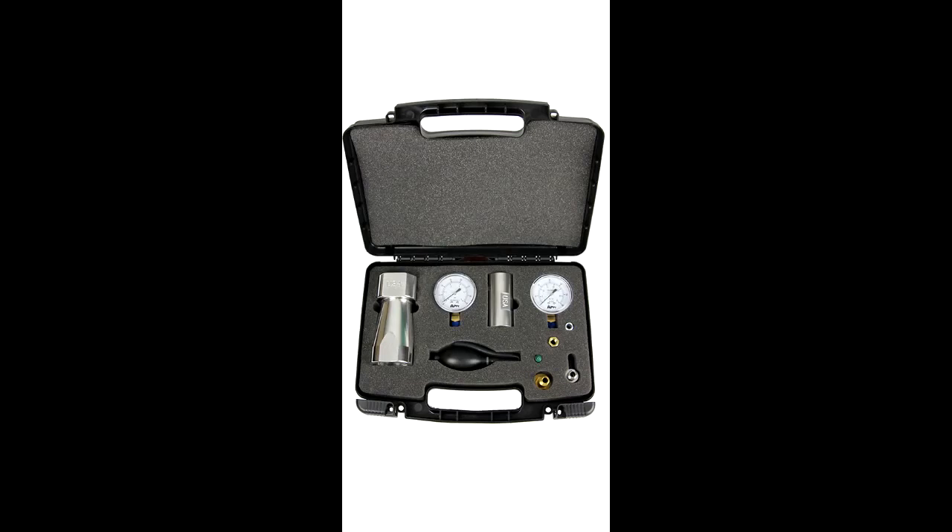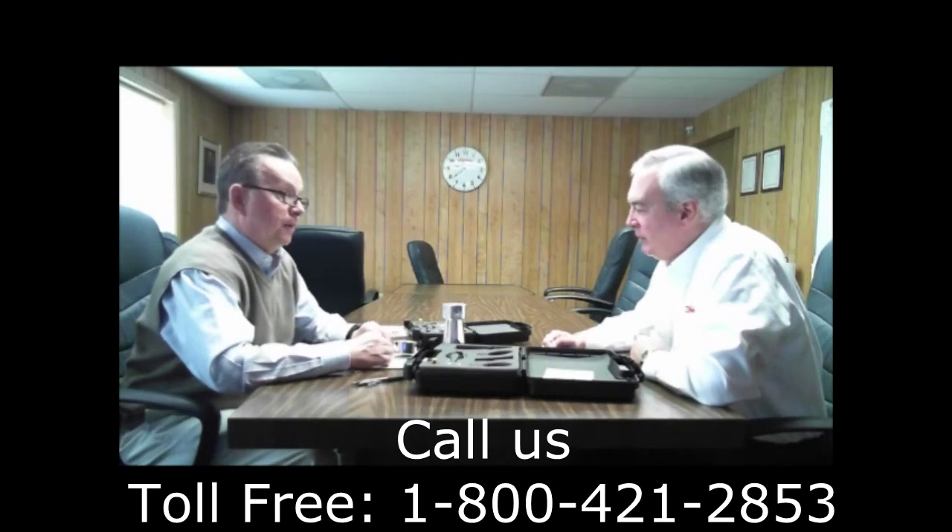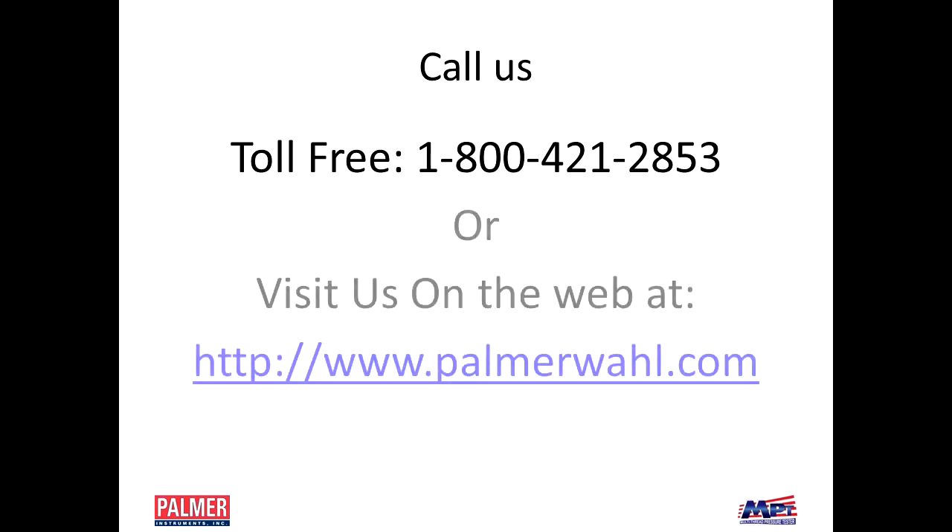This is the top of the line — one solution to all your leak testing needs. You can order one right now or go on our website. Well, I've got 10 trucks — what do you recommend? You'll need 10 kits, one for each truck. You're probably going to need the contractor kit — it's got both the large and small testers in one kit, so there's no thread size you'll run across that you can't handle. If you need smaller, we also have a mini tester with an eighth, a half, and three-quarters — it goes all the way down to an eighth of an inch for those real small jobs. You can call us at 800-421-2853 or palmerwald.com.